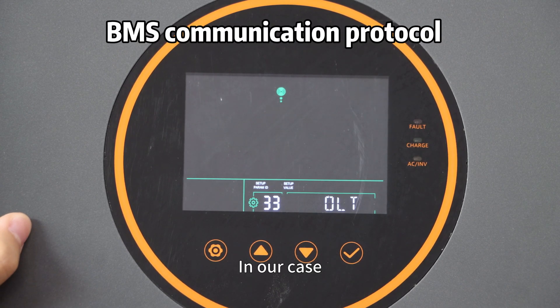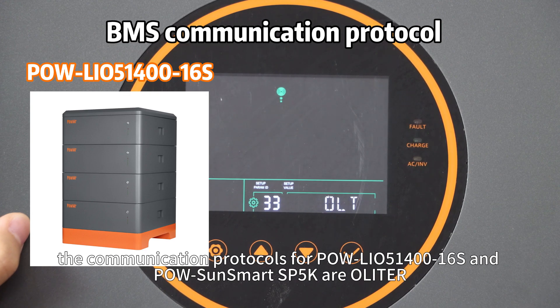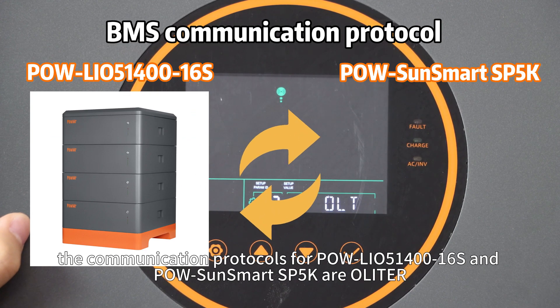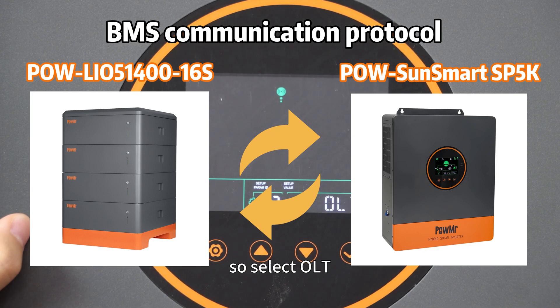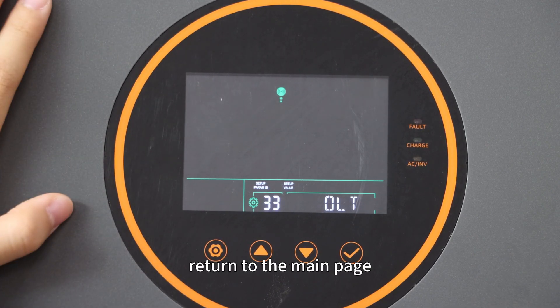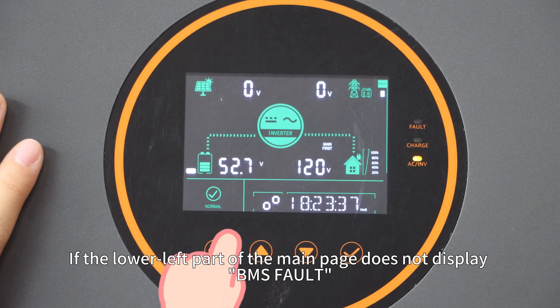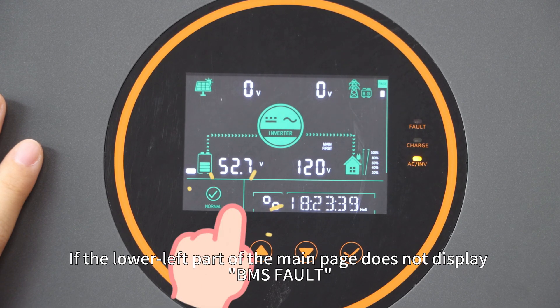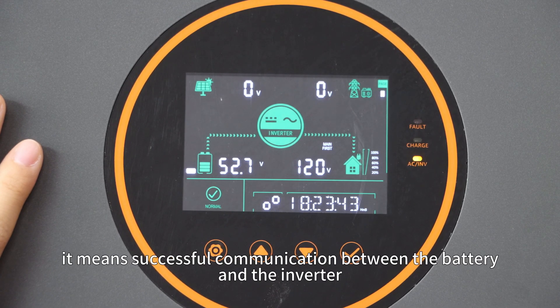In our case, the communication protocols for the PoleLIO51460S and Pole SoundSmart SP5K are both LT. So select the LT option. After completion, return to the main page. If the lower left part of the main page does not display a BMS fault, it means communication between the battery and inverter has been successfully established.